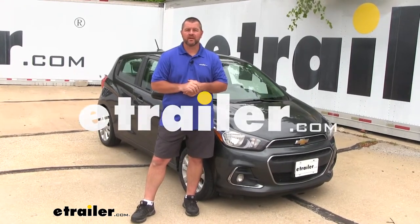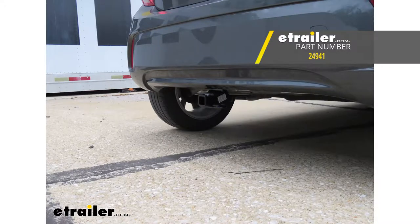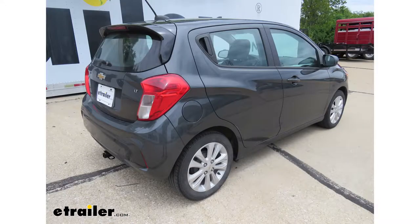Hi, I'm Shane with E-Trailer.com. Today I'm going to walk you through the installation on the Draw-Tite Class 1 Sport Frame Trailer Hitch Receiver on your 2017 Chevrolet Spark.